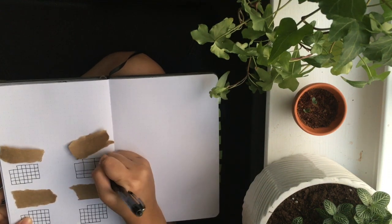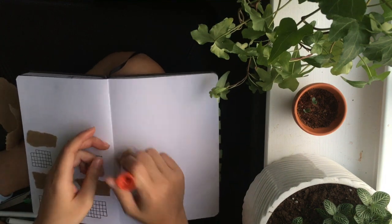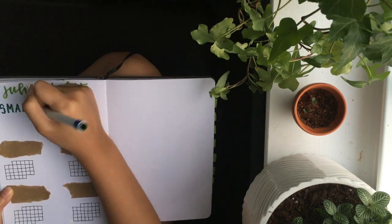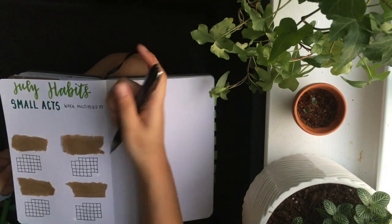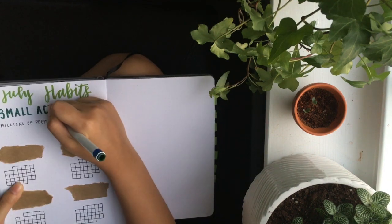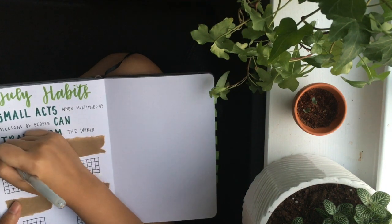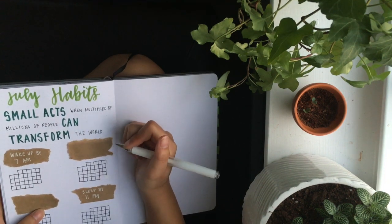I messed up there a little — I sometimes forget how many days are in the month, but that happens. I'm moving the cardboard pieces to the top, just over the calendars, and writing 'July' again so I really remember this is July. Here are July habits — small acts — that I want to have during the month. 'Small acts, when multiplied by millions of people, can transform the world.' Wake up by 7 a.m. is a good habit even though we're in quarantine and time doesn't really matter much.